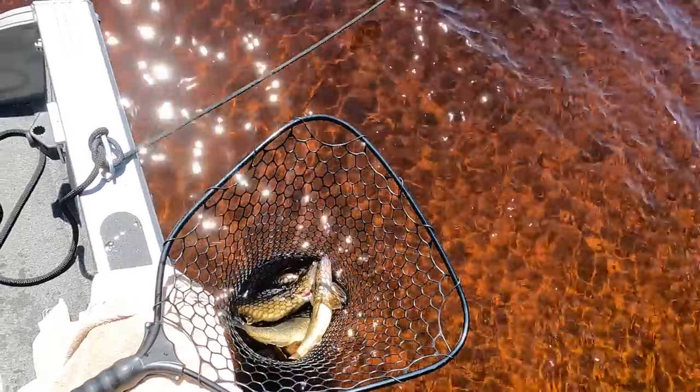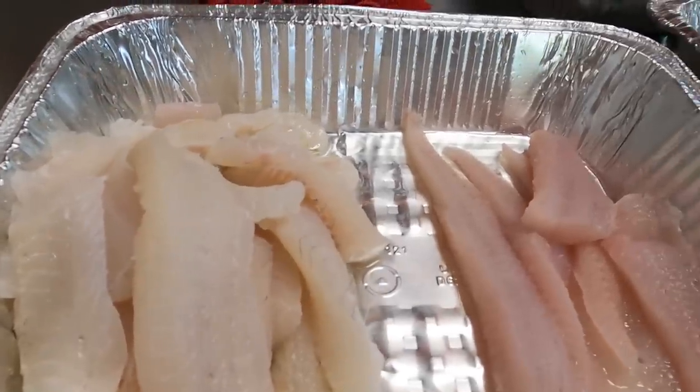You'll have a different experience with the cleaning process and the fish tastes that much better. Today we kept our limit of six walleyes, bled out five of them, and left one without bleeding to show you the difference. We're going to head out to the boat, show you how to bleed out a fish, and then come back in and show you the difference.